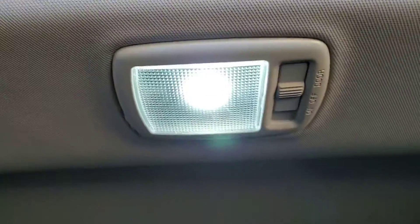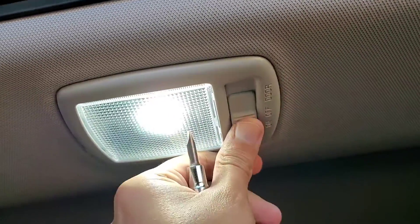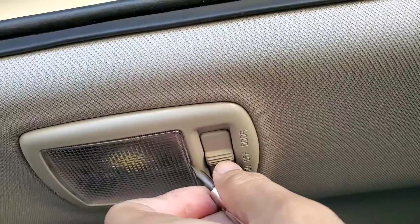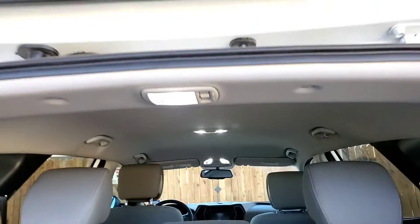Let's do this one as well — this is the back door light. First turn it off. The clip is right here, so just put a screwdriver in and flip it out. You can replace it — I've already replaced mine and it's bright white. You can see the other two are already bright white as well.